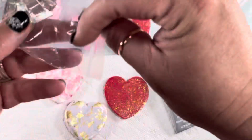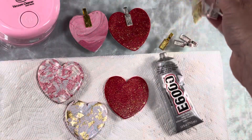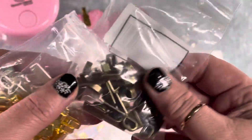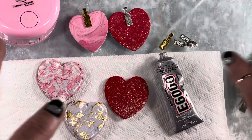These are the bails that I got. They're really big, good size. I have them in gold and silver, and then kind of an antique brass.